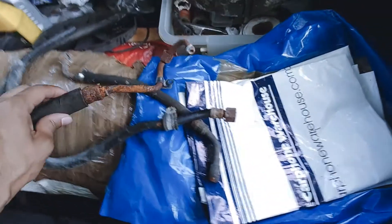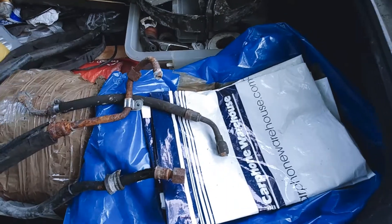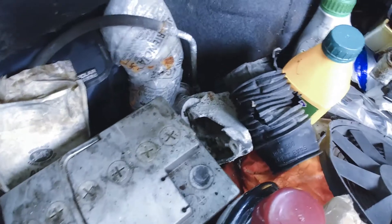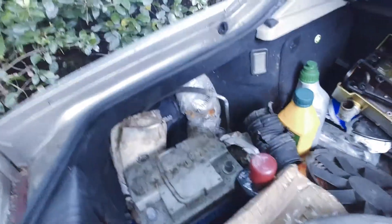I just remembered — if I'm right, these are the turbo feed and turbo return lines. I need to get these sorted out. What's down there? That's a mount for something. I'll do it another day — I'm too tired now.